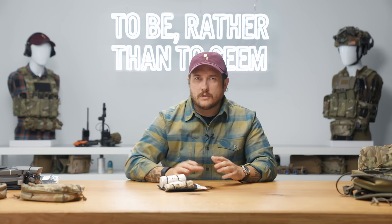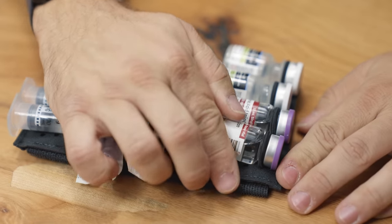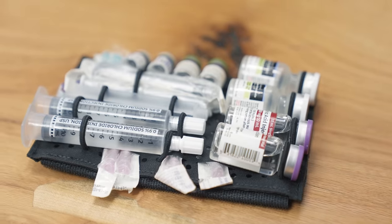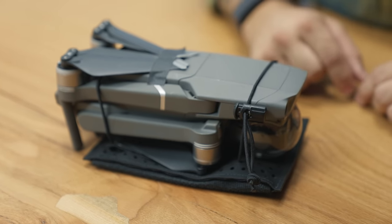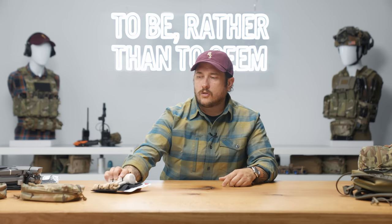This product was designed to basically allow you to configure a tray with med gear on it. That was the original intent, but honestly it can be used for anything. It allows you to configure it and adhere it to any Velcro surface.